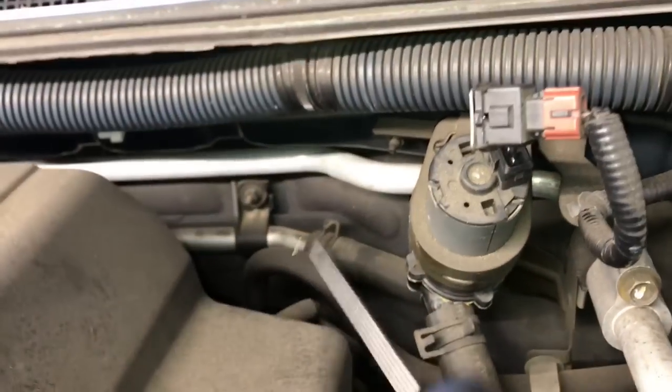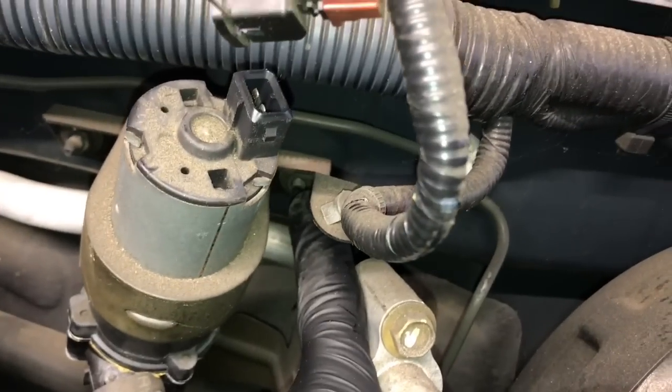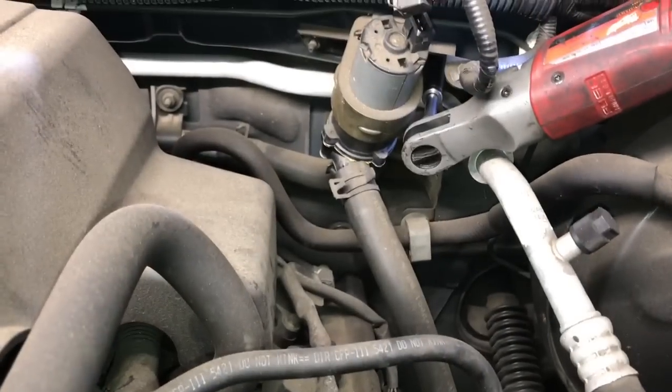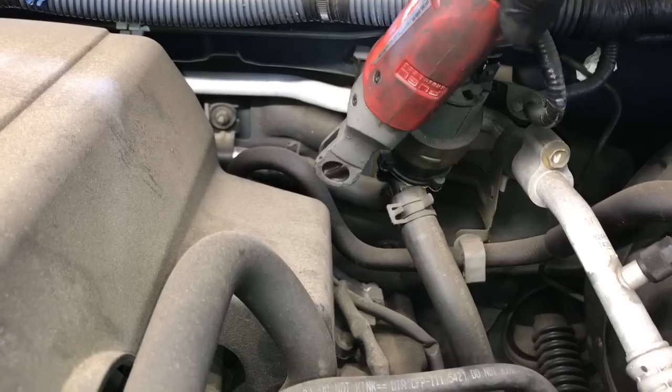Now that you've got the connector off, we're going to remove two 10 millimeter nuts that are holding the bracket and holding the pump down — one here and then one right here. I used my Milwaukee M12 quarter inch ratchet to make quick work of that.